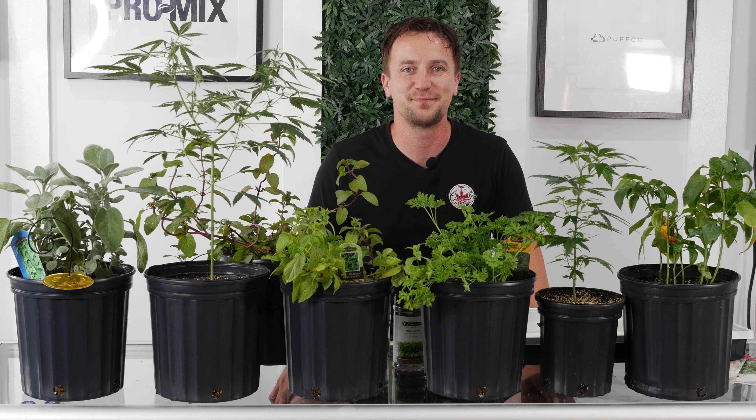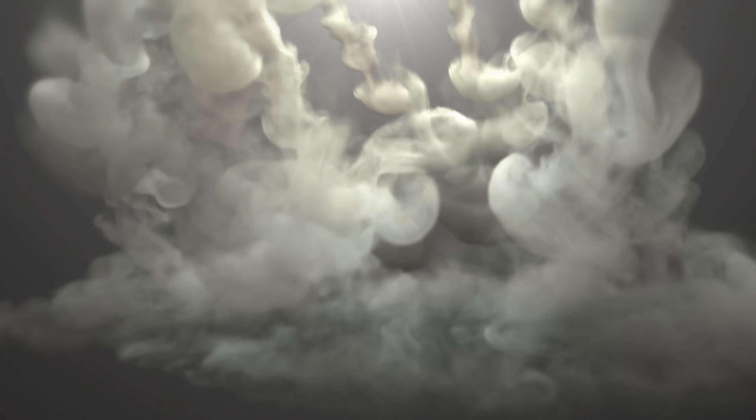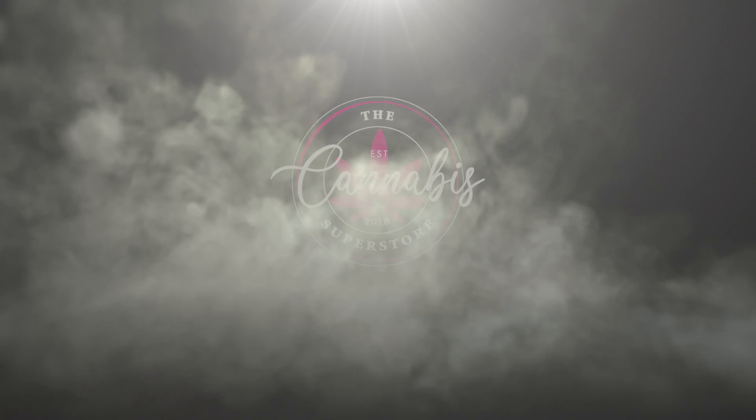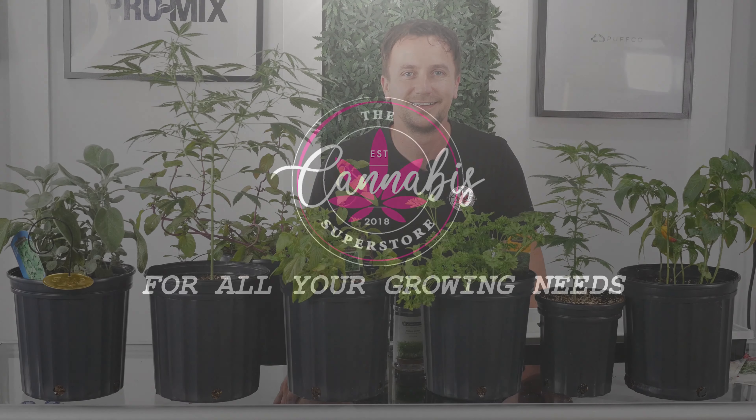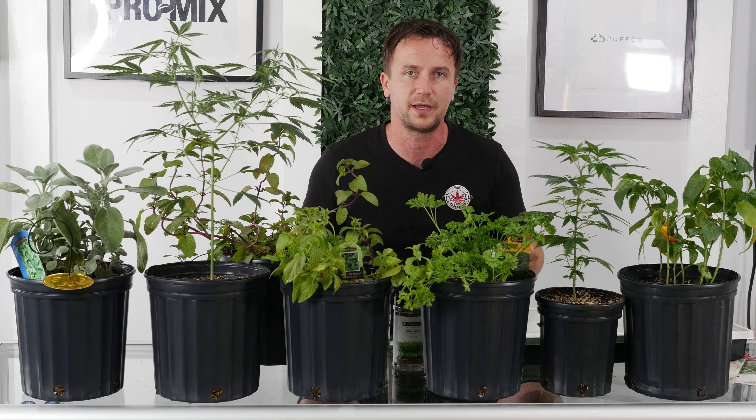Hey guys, Mike here with the Cannabis Superstore and today we're going to talk about companion plants. We don't like to be alone and cannabis doesn't like it either. Cannabis loves to be in a nice diverse garden, so adding in a lot of different herbs can help in keeping a whole lot of pests away while helping boost the essential oil production of our cannabis plants.